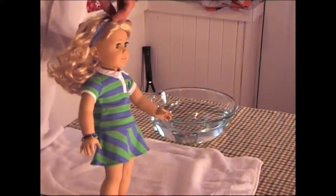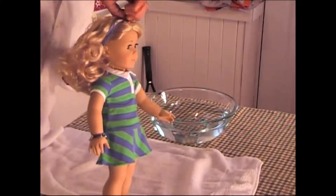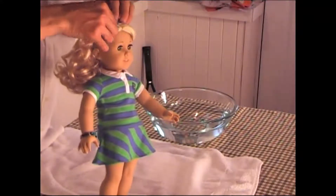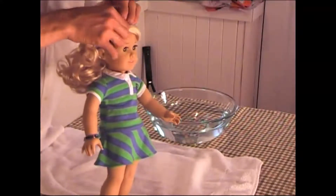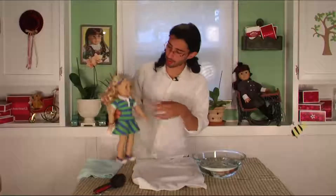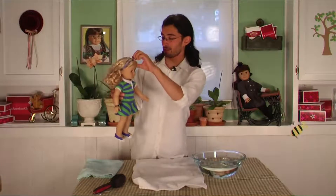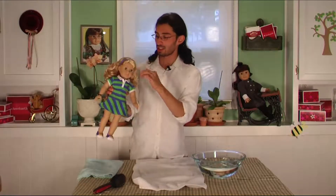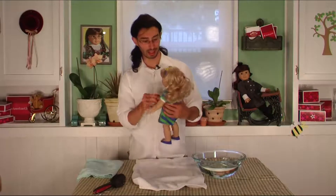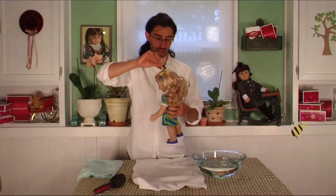Just pull the headband back into the position you want, pull it up, fix her bangs, and make sure the ribbon isn't twisted — which it is a little bit. There she is. From the front she looks very good.